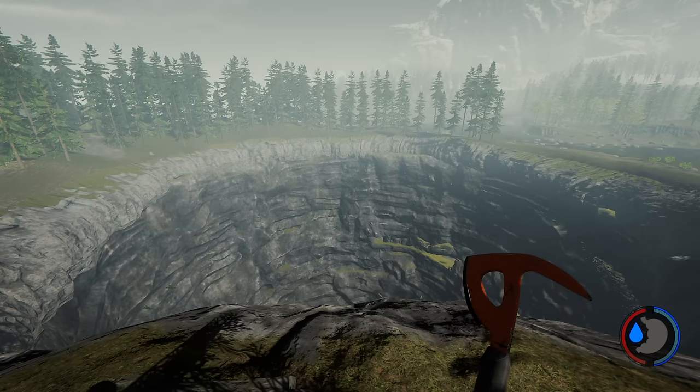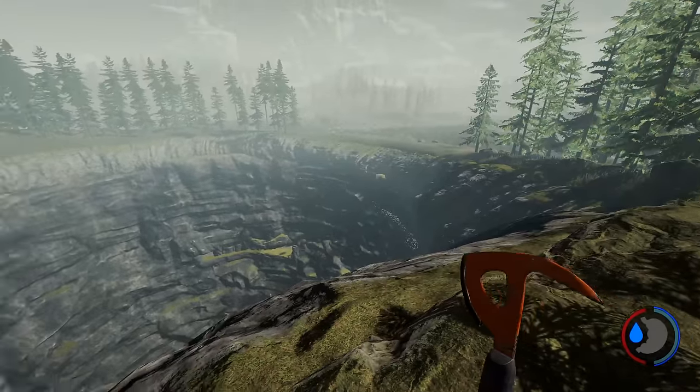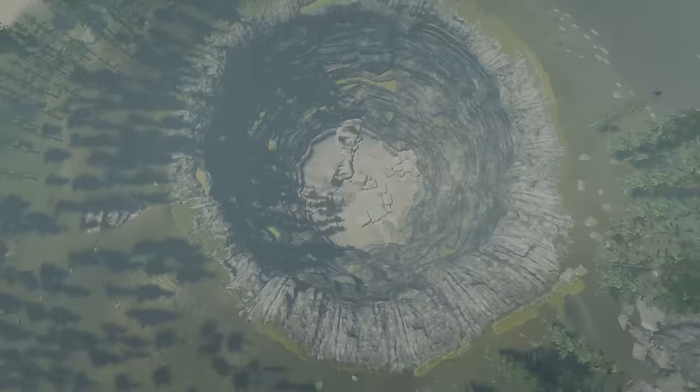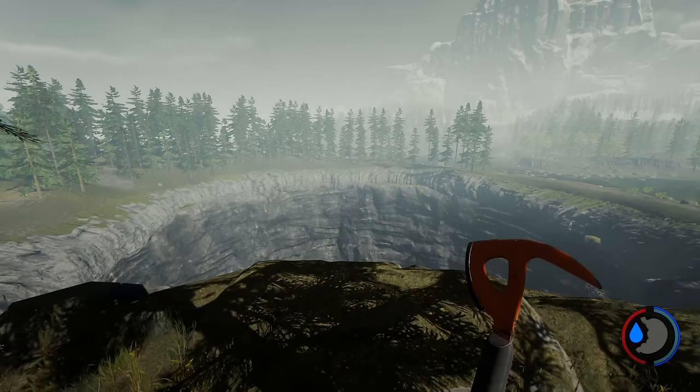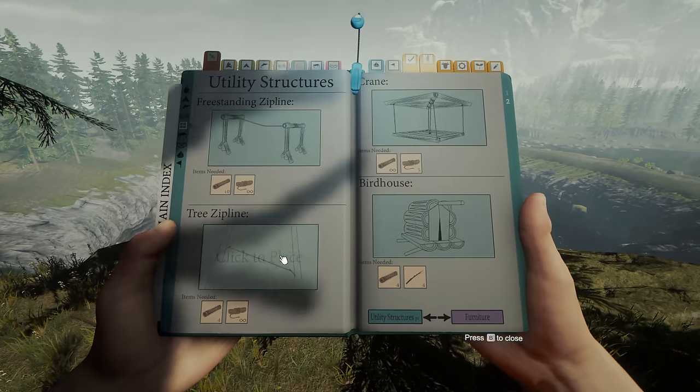What you do is you find the highest point of the pit — it's here. And then you build the standalone zip line.